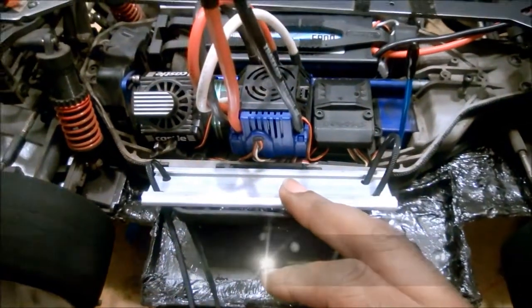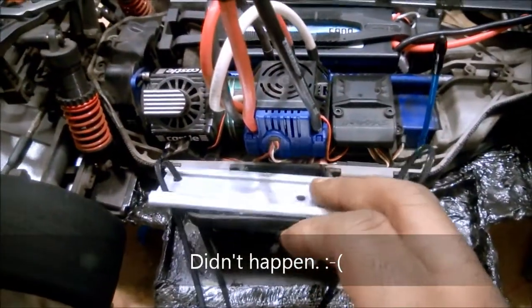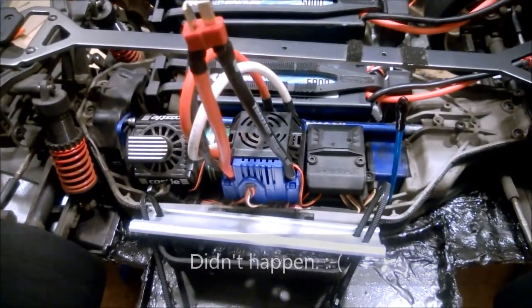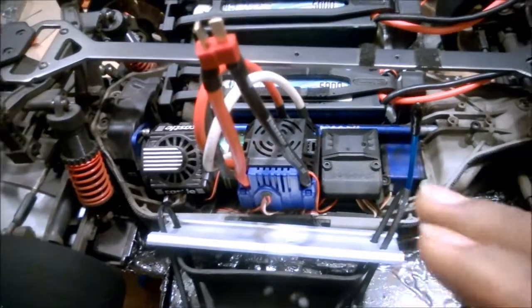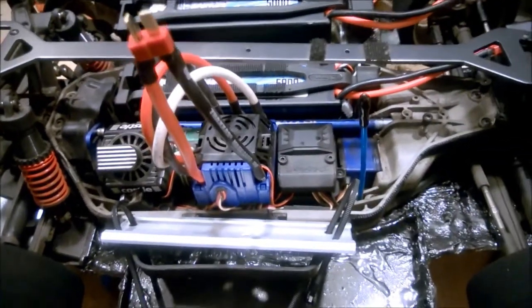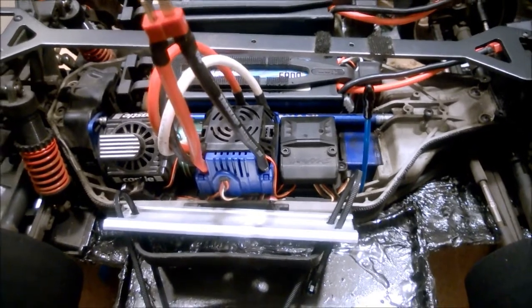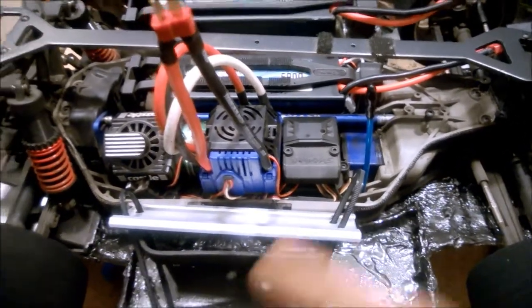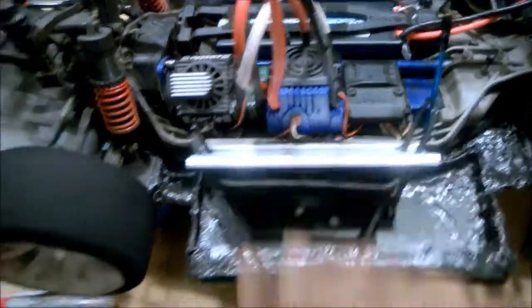After thinking about everything, I decided that even though I've got some ideas coming up that would balance out my weight, I'd feel really stupid if I ended up wrecking because my CG was a little bit off — because I was holding off to do something later. So I figured I would just do a quick rigging up of a little plate to put some of my chassis weights on.